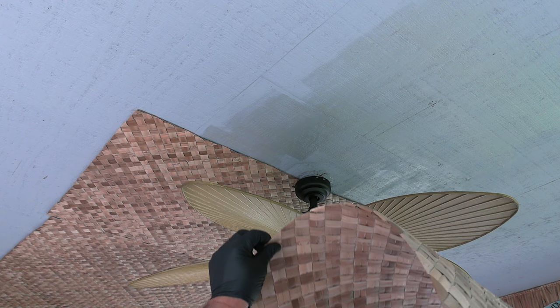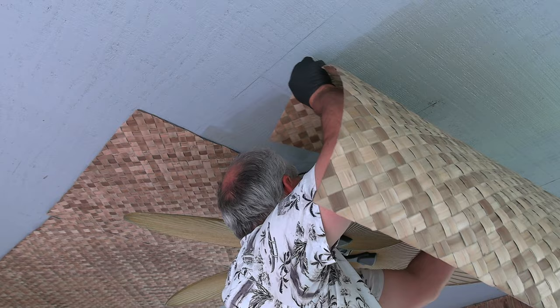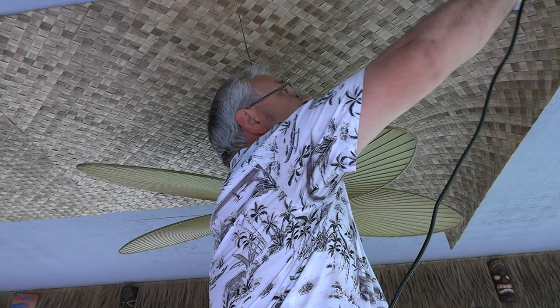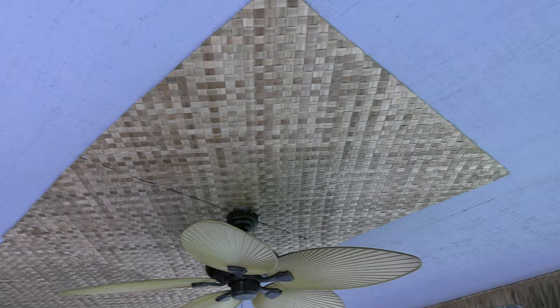I think we've got storms coming in again — it was bad last night, we had 70 to 90 mile an hour winds in the area and a couple of tornadoes. Nothing like living in tornado alley in the springtime. This is going to go a lot faster now. And when you're putting this stuff up on long runs like this, don't worry about these uneven points because we're going to hide that with the bamboo.